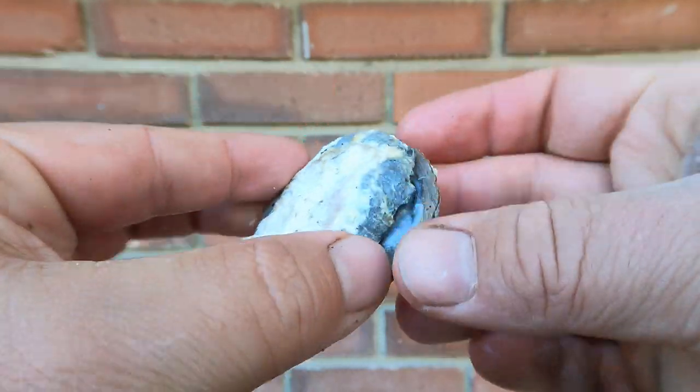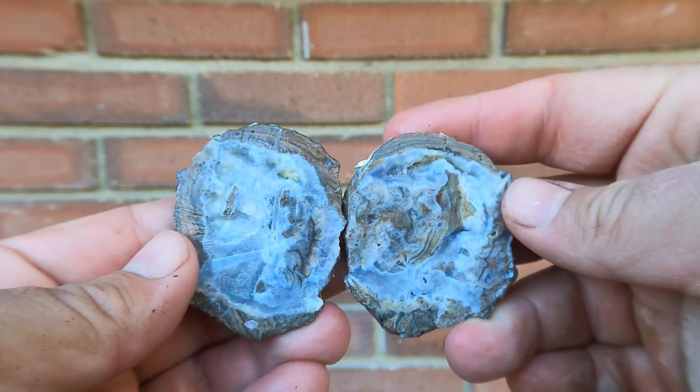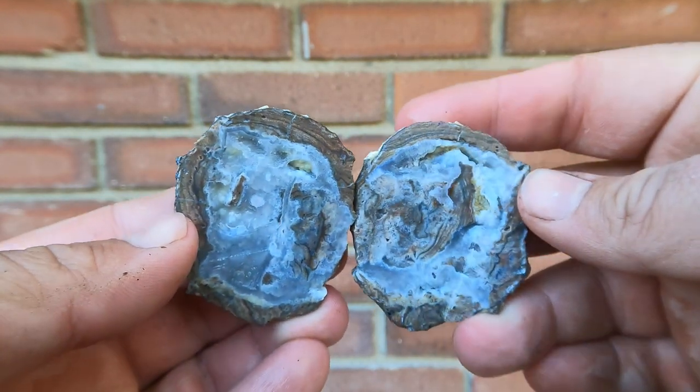Got a nice flat dugway geode here. Like it.